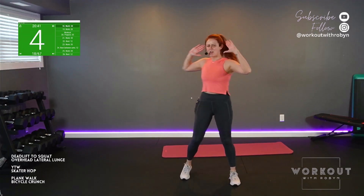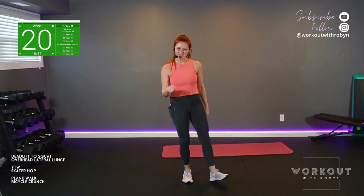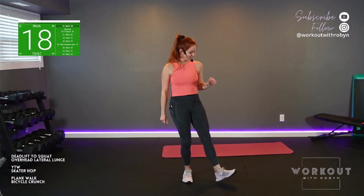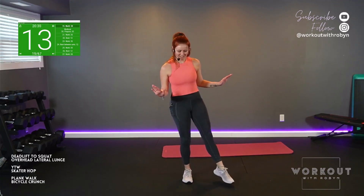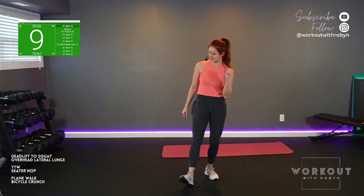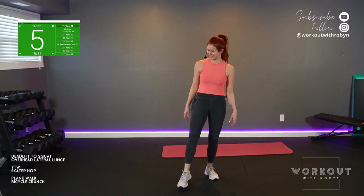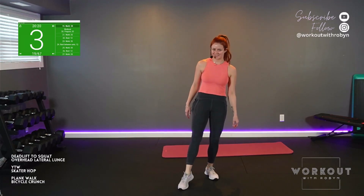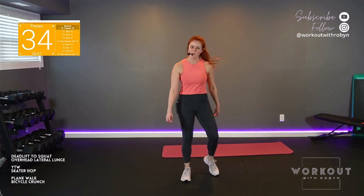Heel it again. Heel toe, last time. Just in place. Ready, and switch sides. Tap it out. Shake it loose. Warm up complete.